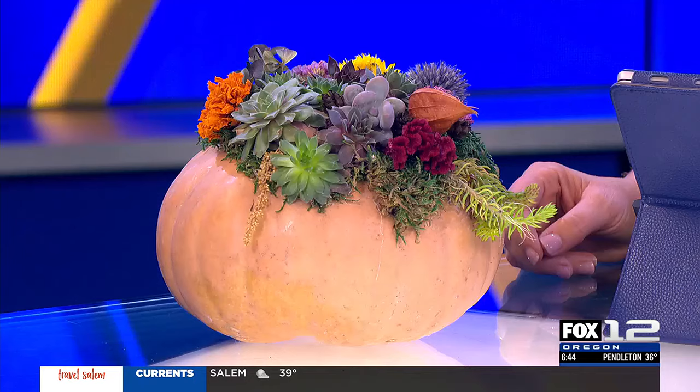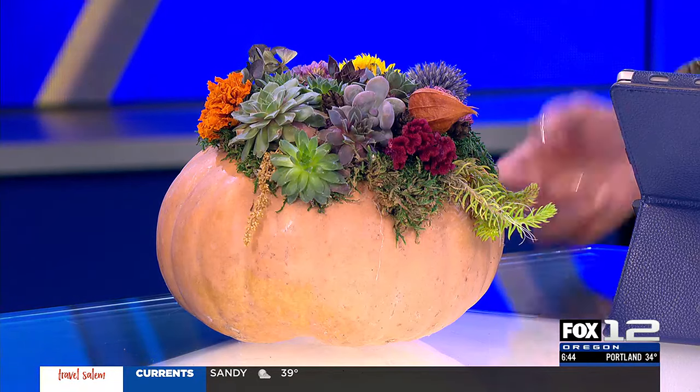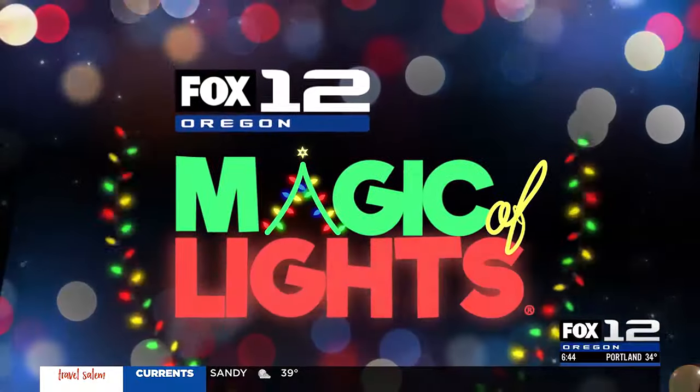You know what would be fun — the tiny gourds that they have. You can do it as place settings. The kids can do those as place settings. I love it, Shawna. Happy crafting, everybody!